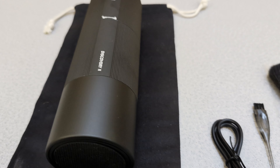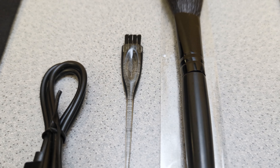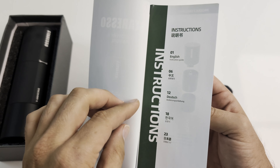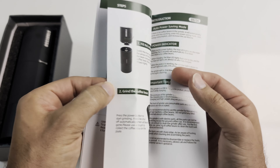The package includes the grinder itself, a USB-C charging cable, a small brush, as well as a larger brush with gentle bristles. The included manual has instructions in five different languages. It's well written with illustrations and includes useful information.